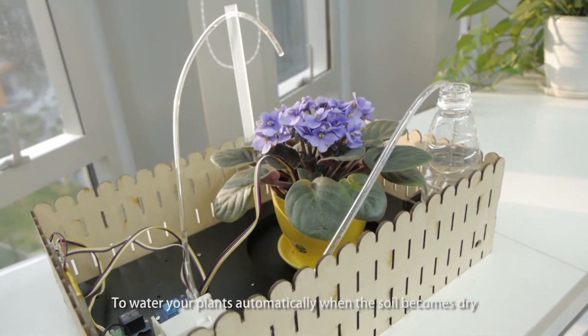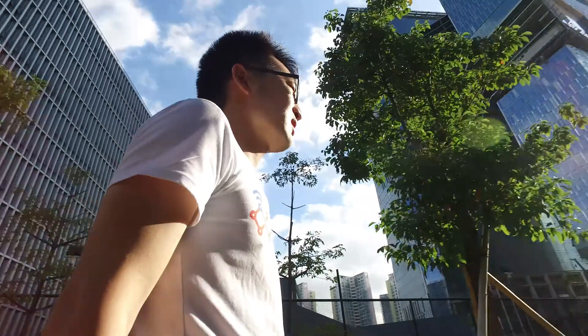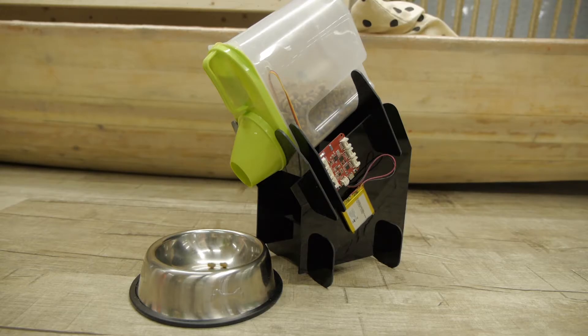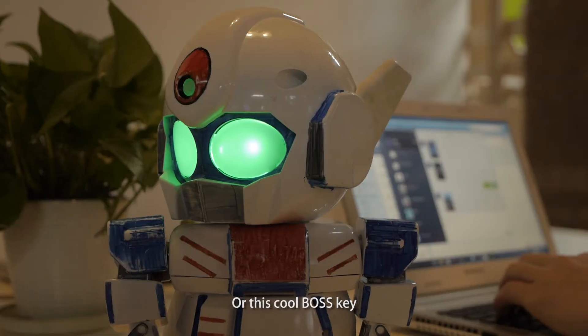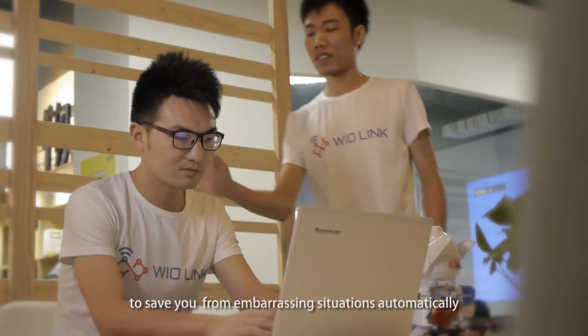To water your plants automatically when the soil becomes dry, to feed your dog when you're away from home, or this cool boss key to save you from embarrassing situations automatically.